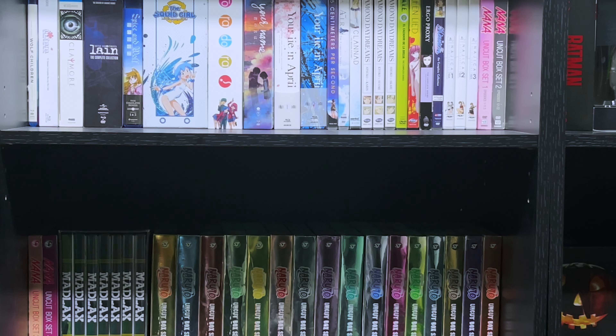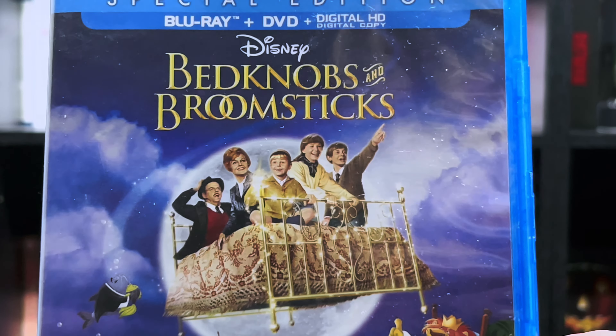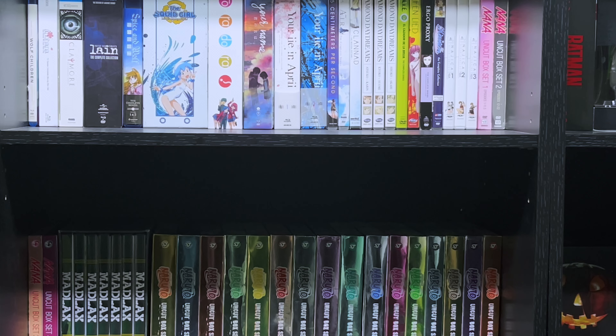Hello everyone! In today's video, we'll be taking a look at Bedknobs and Broomsticks on Blu-ray. Let's get into it!